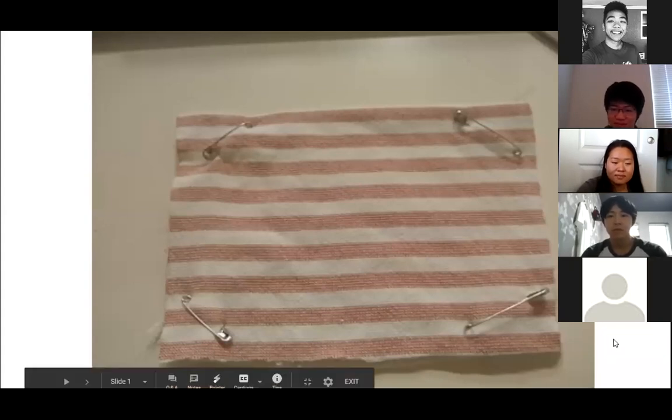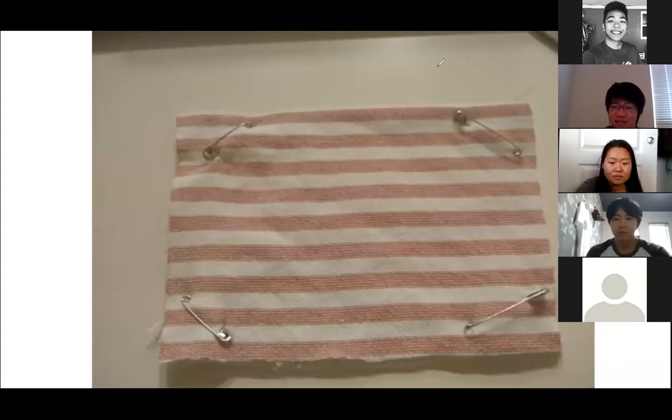I'm just going to assume that's a yes. So instead of hand sewing, I'm just going to do annotated sewing — I'll be drawing lines showing where you're going to stitch, the measurements, and everything.